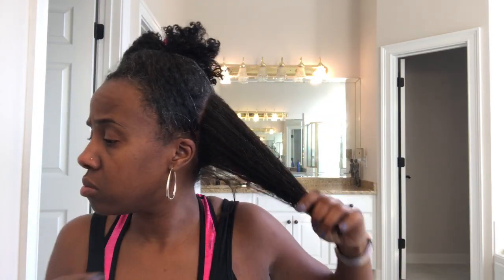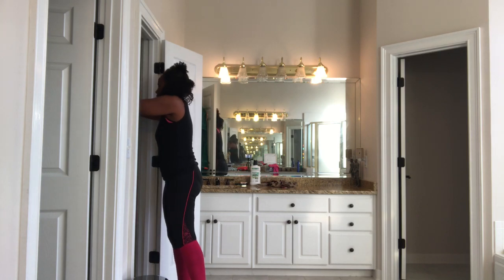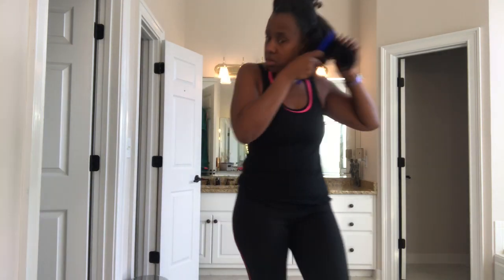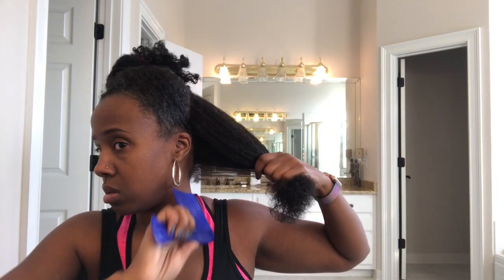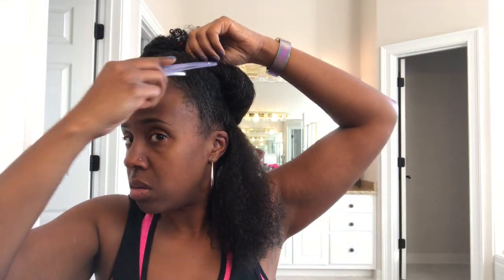My hair is shampooed and damp — I air dried it for a night, just put it all up in a kind of a bun. So my hair is damp. You do need to let most of the water come out of your hair, either by drying it with a towel or, if you have time, letting it air dry.